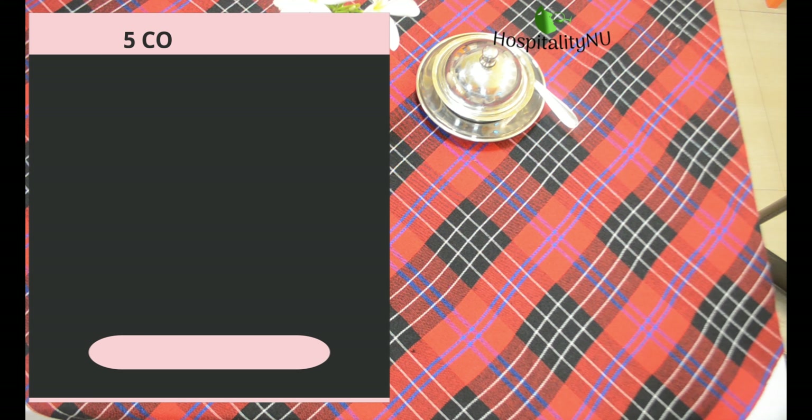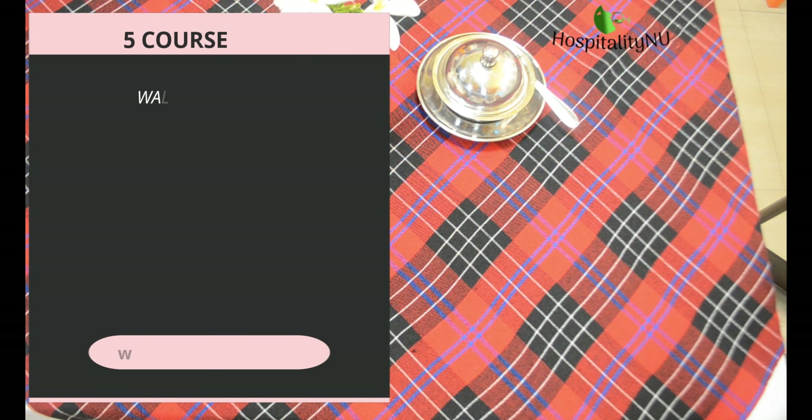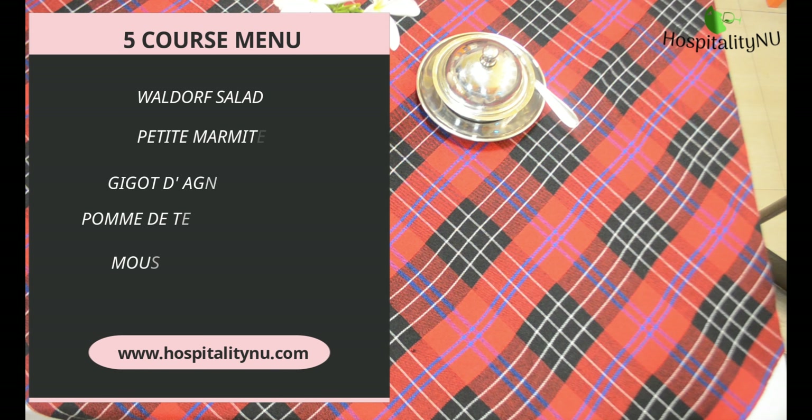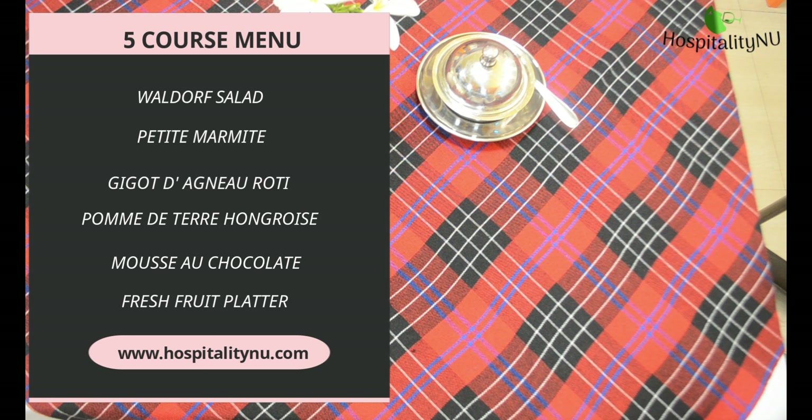In the salad we are serving a Waldorf salad. Then we are serving a soup that is Petit Marmite. In the main course we are serving Gigot de Agneau Roti, and we are serving it along with Pomme de Terre Hongrois. In the sweets we are serving Mousse au Chocolat, and in the last course as a dessert we are serving fresh fruit platter.